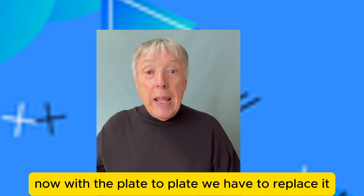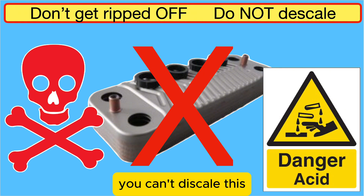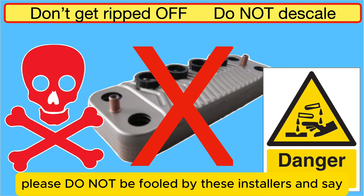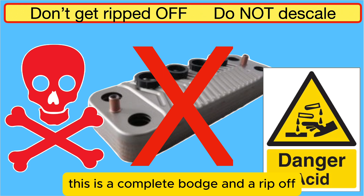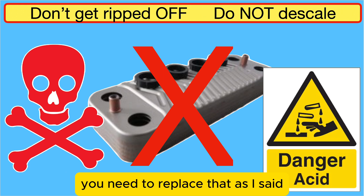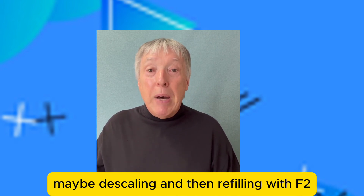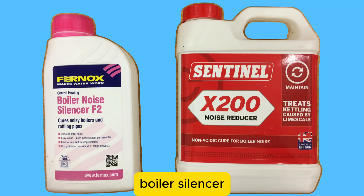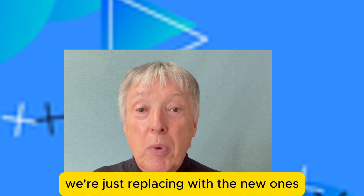You're getting hot, cold, hot, cold, or lukewarm water. With the plate-to-plate exchanger, you have to replace it — you cannot descale it. Do not be fooled by installers who say they'll pour drain acid in to clean it out; this is a complete bodge and a rip-off. You need to replace it, and the system needs flushing out, possibly descaling, then refilling with F2 boiler silencer.